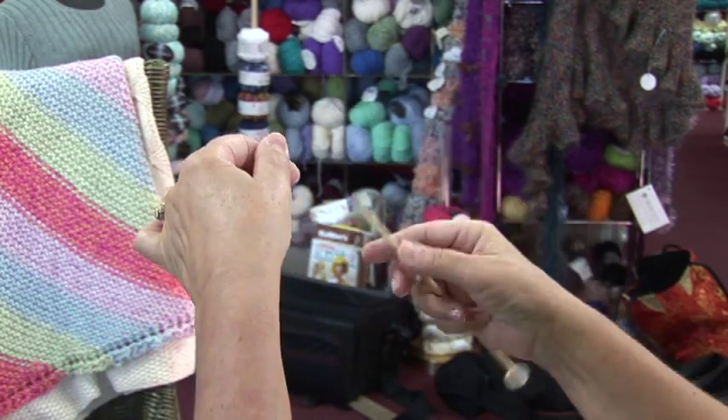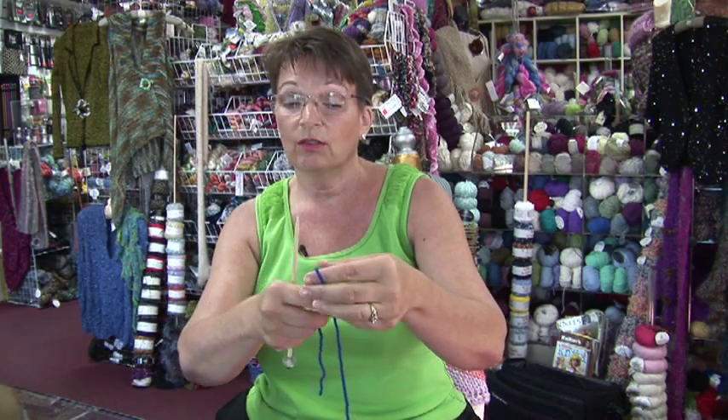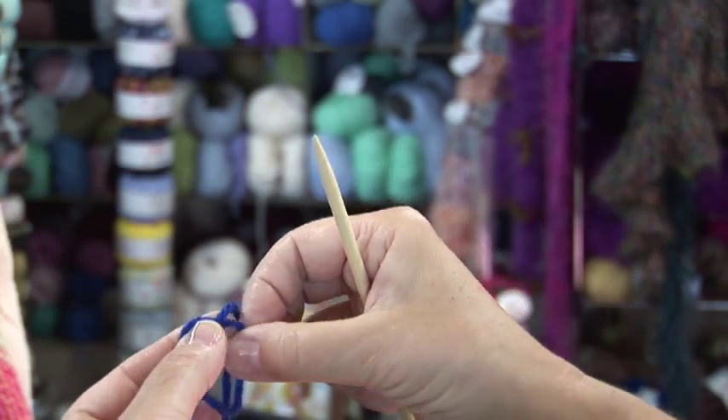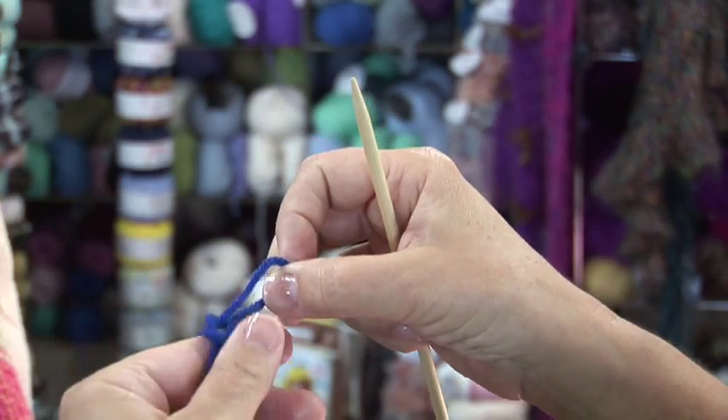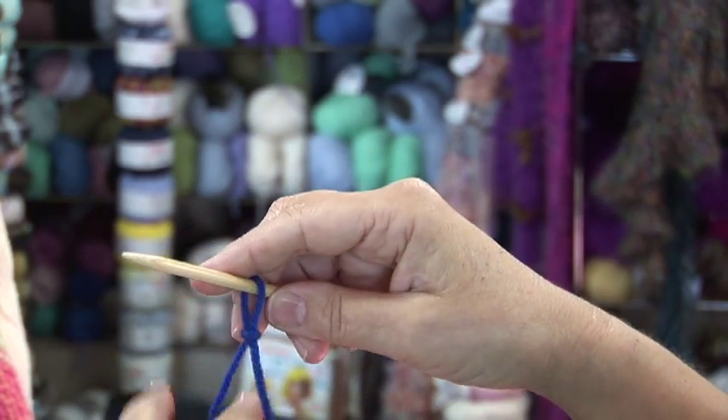If you're doing the knitted cast on, you do that closer to the end. You don't need a long tail, but you still need to start with your slip knot. You can make an X with the yarn, pull it up through the hole, slide it onto the needle, and there's your slip knot.